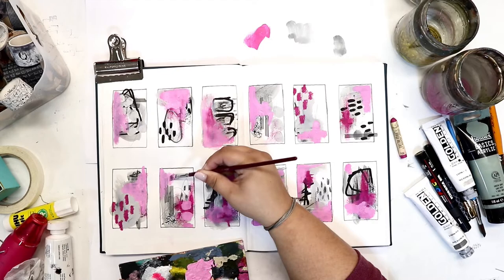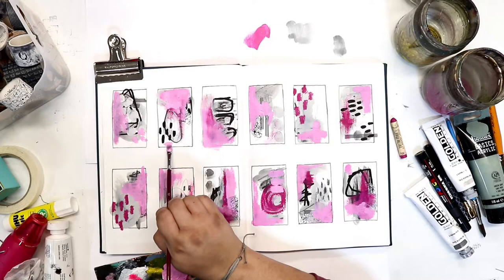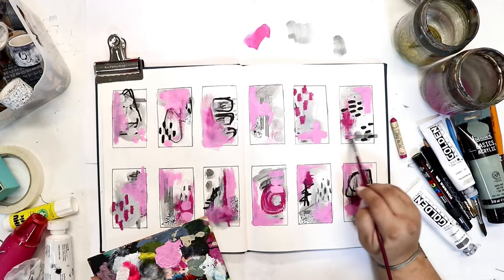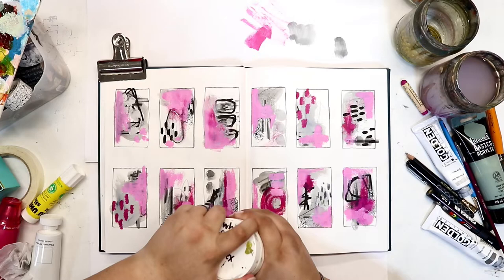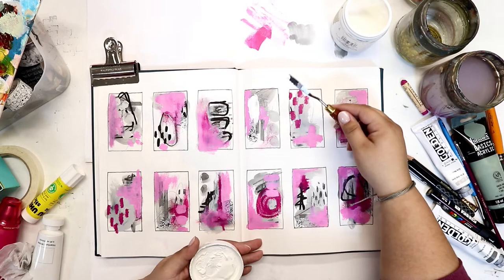I'm trying to be loose with how I use my paintbrush, making sure I'm not applying paint the exact same way in each square — maybe holding it differently or making different marks. The amount of paint on the brush can make a big difference too. If you're finding yourself being too precious with your paintbrush and not getting results you like, try a less expensive one and apply paint in different or rougher ways than you normally would.